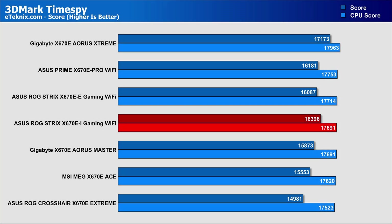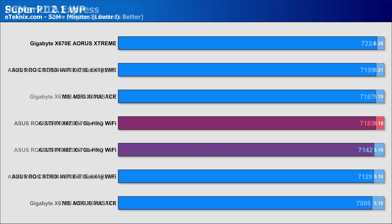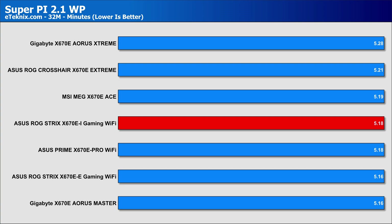Starting with 3DMark TimeSpy, the performance is rock solid, scoring 17,691 — showing no obvious bottlenecks in PCIe throughput. Moving to PCMark 10 Express, it's right on the money with no apparent issues in overall system stability, even compared to much more extreme ATX motherboards. Moving to more CPU-intensive tasks, the SuperPi time is impressive at 5 minutes and 18 seconds, putting it on par with the larger ASUS Prime X670E Pro.